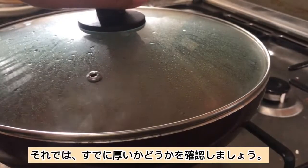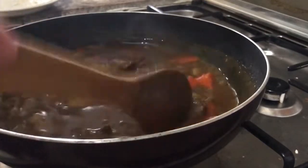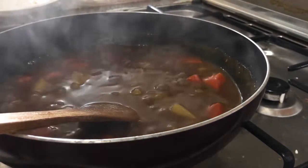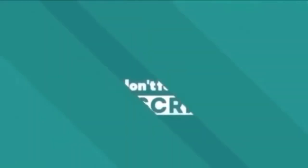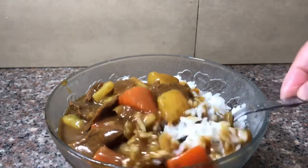Now let's check if it is already thick. Since it is already thick, let's turn the heat off. There you have it guys, our Japanese beef curry. Thank you for watching and see you on my next video. This Japanese beef curry is perfect with some white rice.